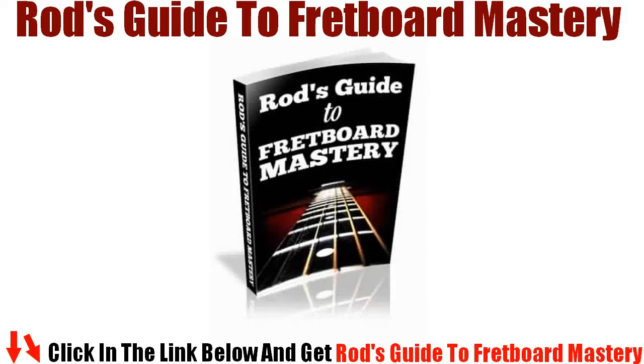Every single technique can be learned and practiced without a guitar in your hands, so you can take advantage of your mind at idle times. Practice while you are driving, walking, jogging, exercising, eating, or anytime that you can use your brain for what you want.